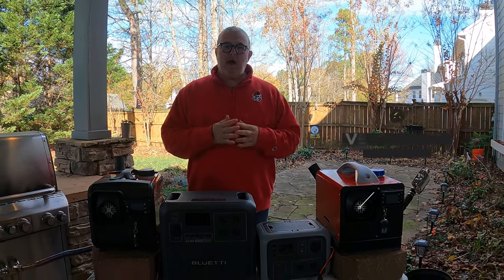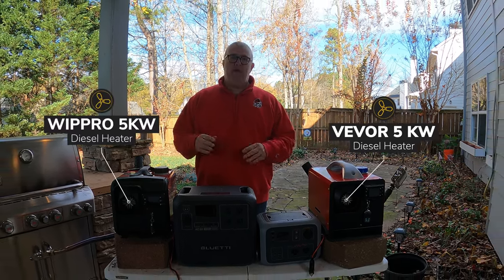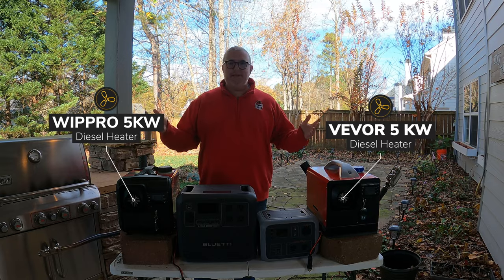Hey everyone. In this video I'll be doing a side-by-side comparison, or a bake-off, of the Vavor 5-kilowatt diesel heater and the WipPro 5-kilowatt diesel heater. Let's get into it.